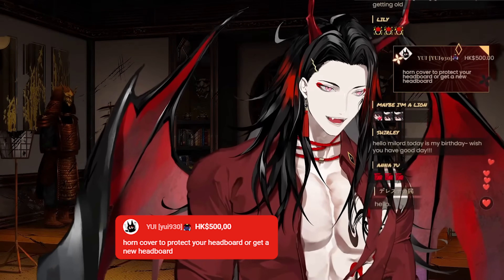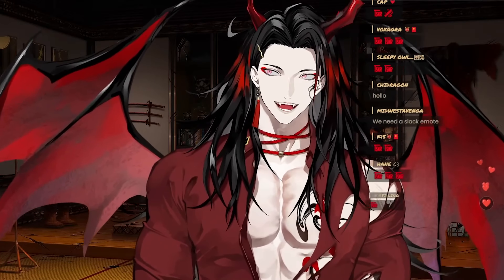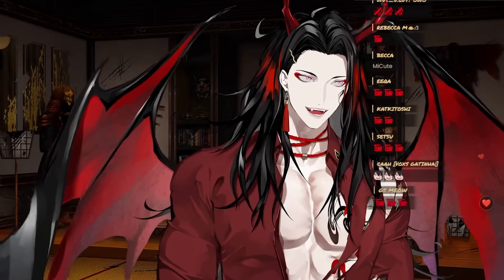Horn cover to protect your headboard or get a new headboard. Thank you, Yui, for the Arca Super. That is a really, really good idea. I absolutely need horn covers.